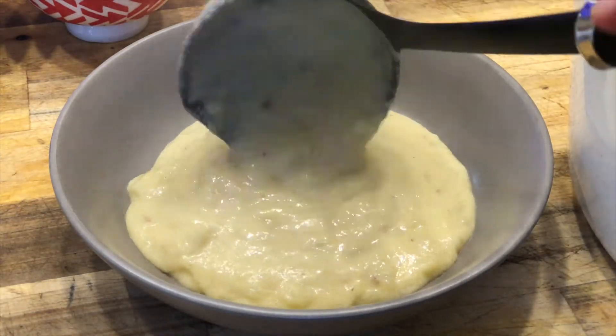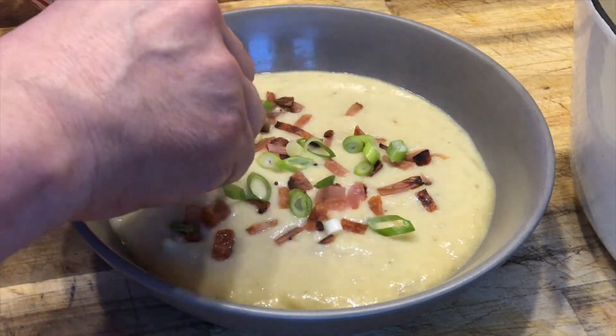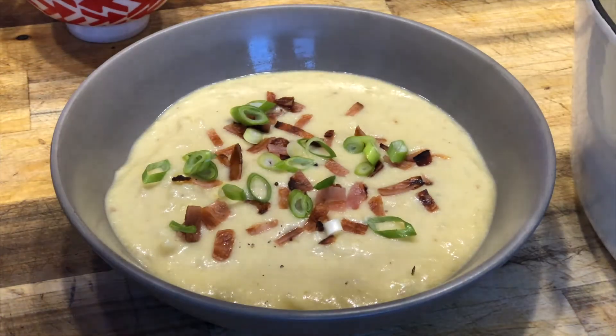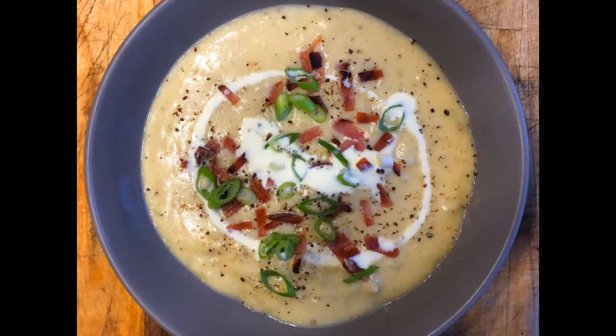It smells absolutely delicious. This soup is quite thick — if you want to thin it down you can do so. A simple garnish is all it needs to just bring it to the next level, followed by some cracked black pepper, and this soup is an absolutely delicious recipe.